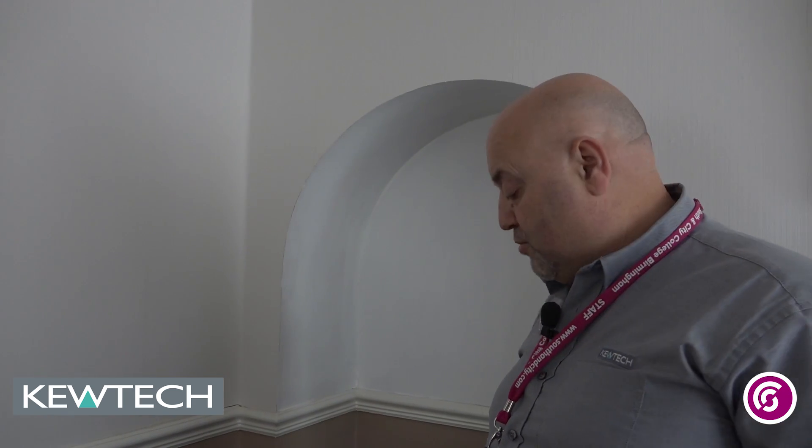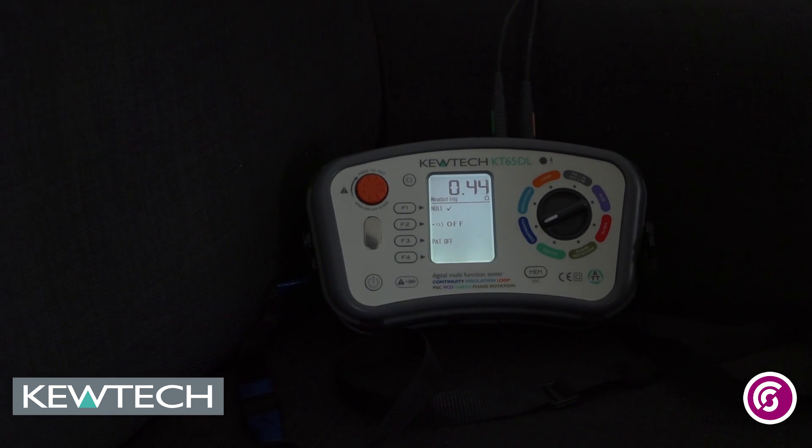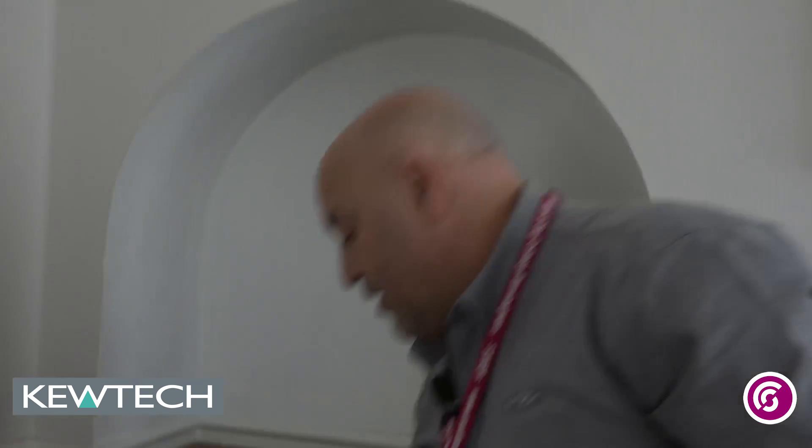Moving to the other side of the chimney breast in the lounge, we have an unswitched double socket. We're getting between 0.44 and 0.45 on it. That could indicate a spur, so I check the other outlet on the double socket — also 0.44 to 0.45. I would record it on my drawing, take the socket front off and check the connections. If I see only one cable, that confirms it's a spur. If the connection is sound, further investigation is needed — it could be fed from a junction box or a switched fuse spur somewhere.